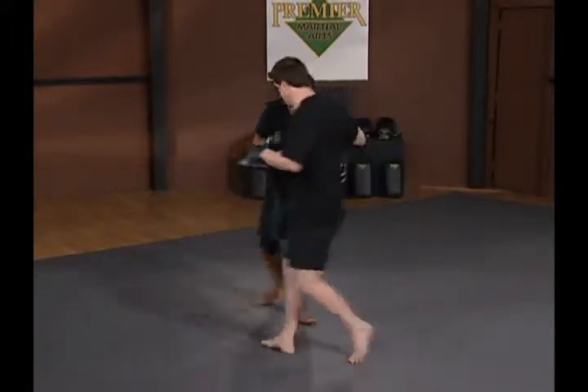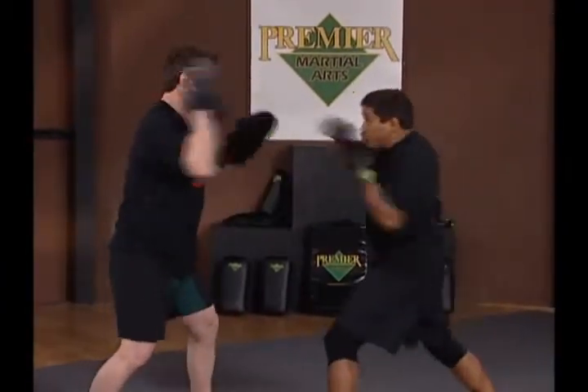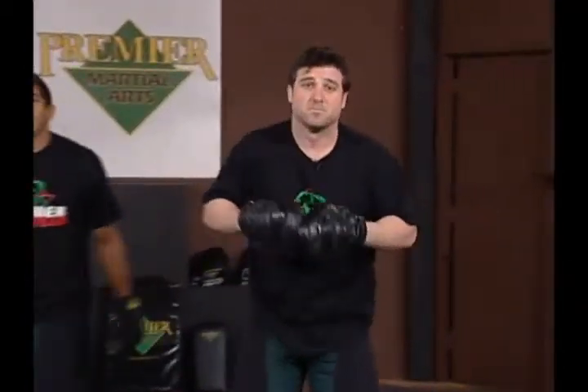Let's turn around one more time and take another look at the body hook.